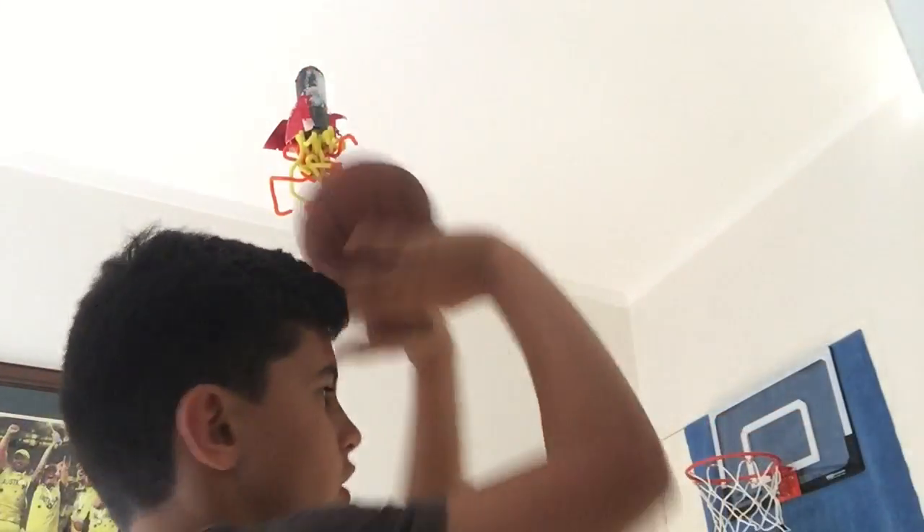The flick of the wrist. Look at the flick of the wrist.